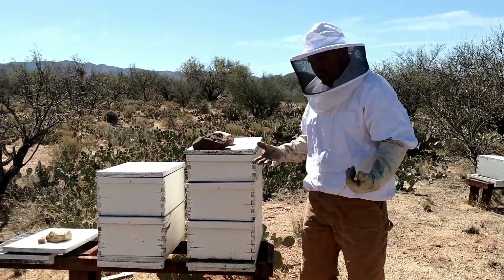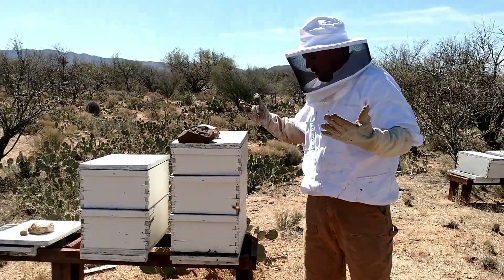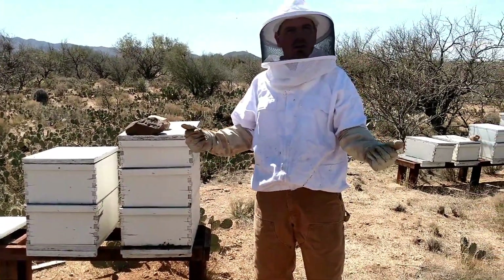I don't know if you can kind of see — I'm just literally just standing by and I've got about 50 to 100 bees on me. So let's pretend this was a bee issue that you have at your house and you wanted to take care of it yourself.